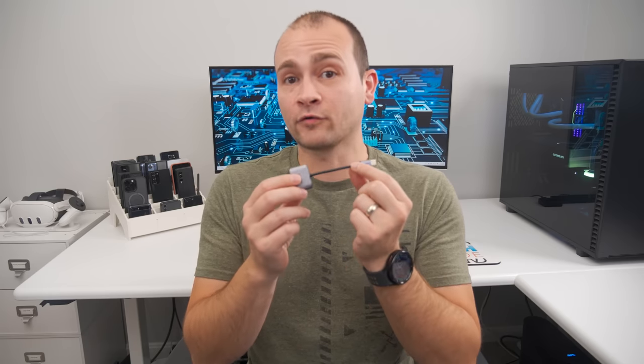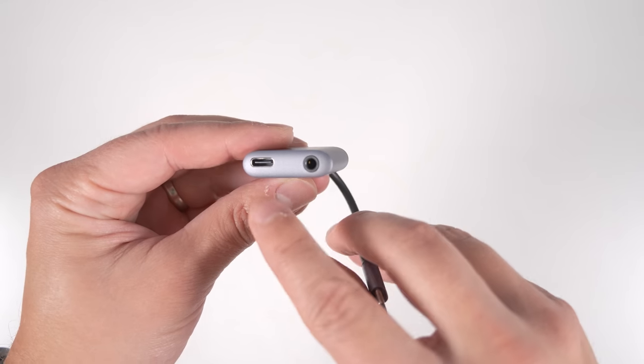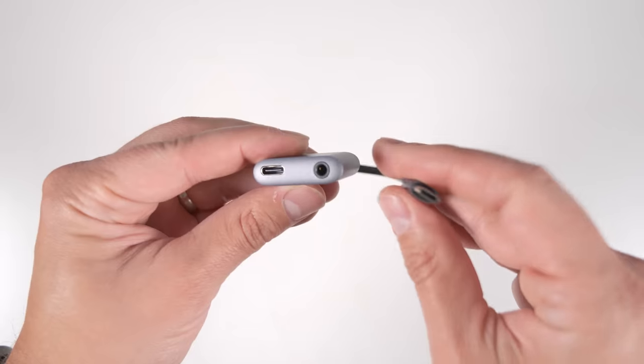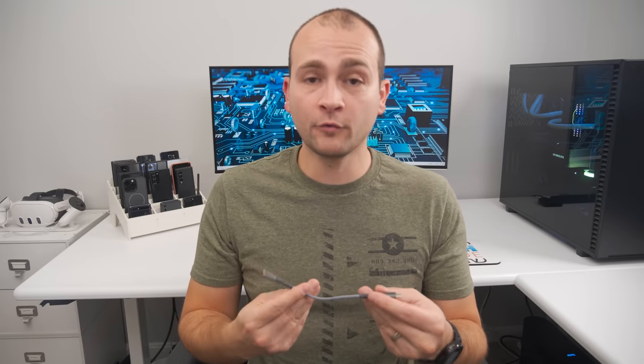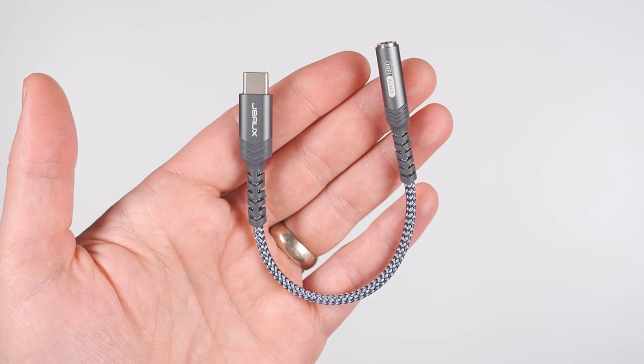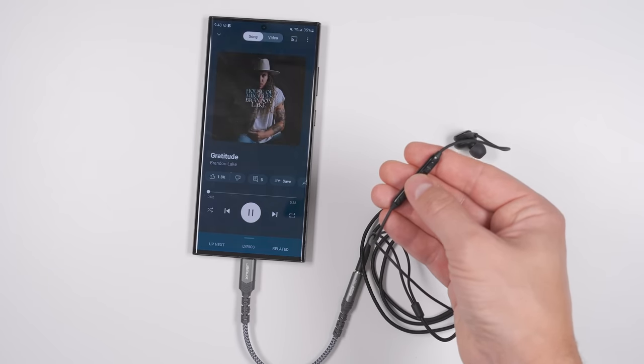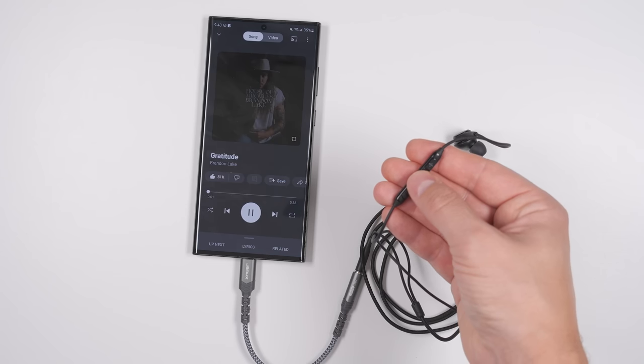If you want to stick with your favorite 3.5mm headphones, I recommend the Ugreen 2-in-1 headphone adapter, which has a power pass-through so you can still charge your phone at fast charge speeds while using the 3.5mm headphone jack. And if you just want a straight adapter without the power pass-through, I'd go with the JSOX adapter. Both of these adapters work with the inline play, pause, and volume buttons that come on most wired earbuds.